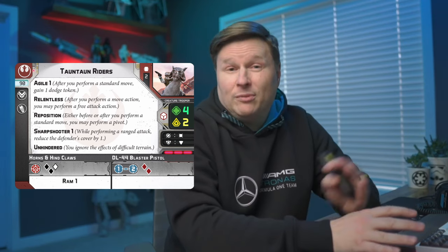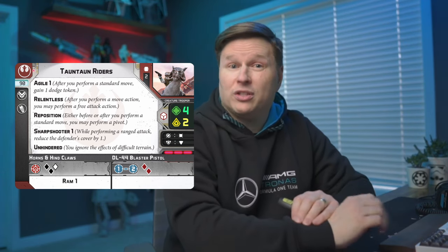Speaking of support units and augmenting Echo Base Defenders, we've got Tauntauns. You get two units in the box, and I recommend picking up two more to fill out that full four-unit support class. The meta has moved away from Tauntauns over the years, so I'm not sure how competitive bringing all four would be. But playing against Tauntauns at your local LGS or around your kitchen table is still a lot of fun, and having four units of those furry beasts going after your opponent with Relentless and a Speed 3 move can be pretty devastating if you can get them into melee combat.